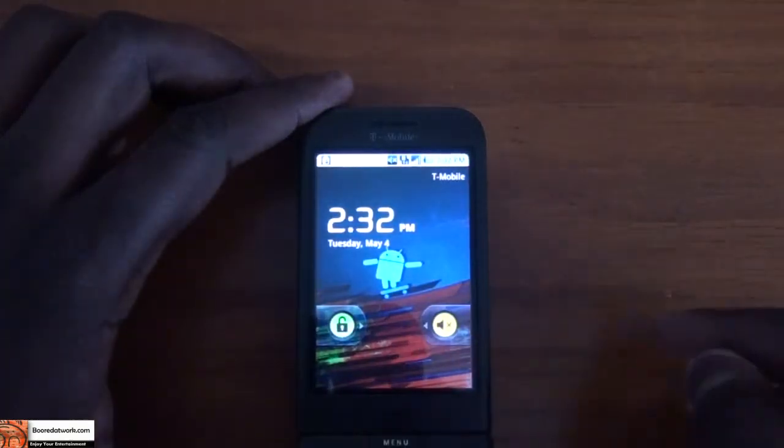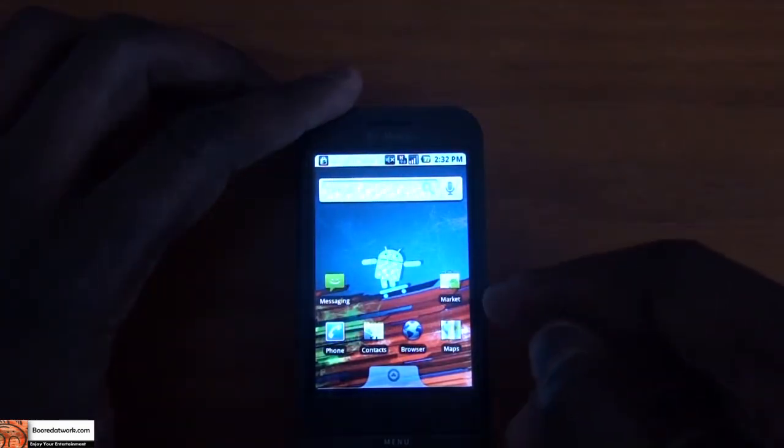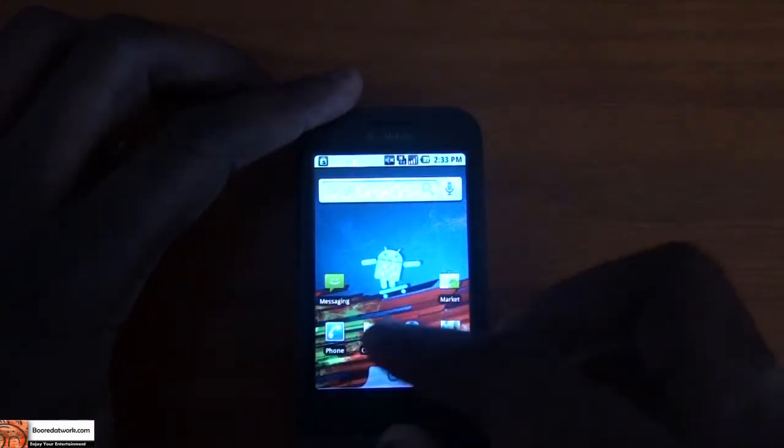The first thing you notice is to unlock your screen, you don't have to actually slide unlock like on a 2.1 Android phone. So that's a clear indication that you actually have the 2.1 ROM.